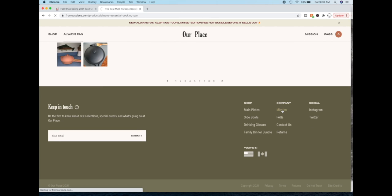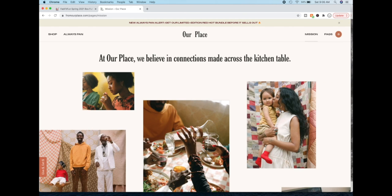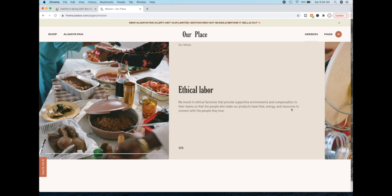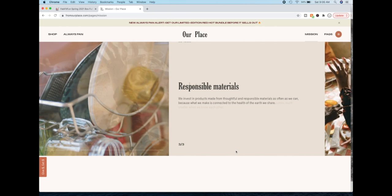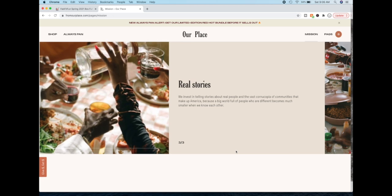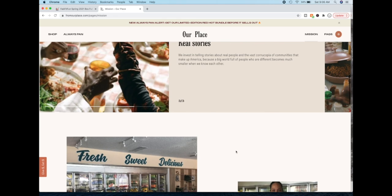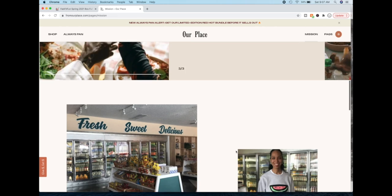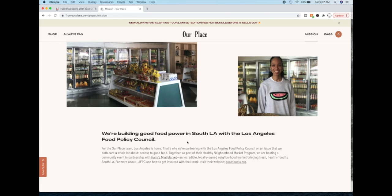The Our Place mission was really really interesting and the pictures were really unique. They believe in ethical labor, using sustainable materials, and paying their workers well. They've also partnered with the Los Angeles Food Policy Council in South LA.